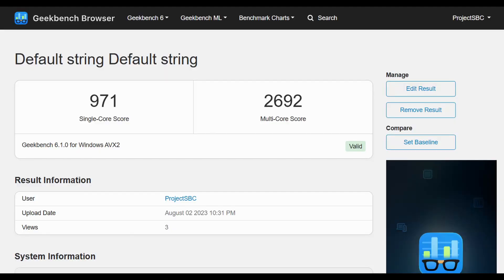Here's the Geekbench score: single core 971, multi core 2692. That puts it in the class of 4th or 5th gen Intel desktops, which is pretty respectable considering this is a 15W low-power chip.